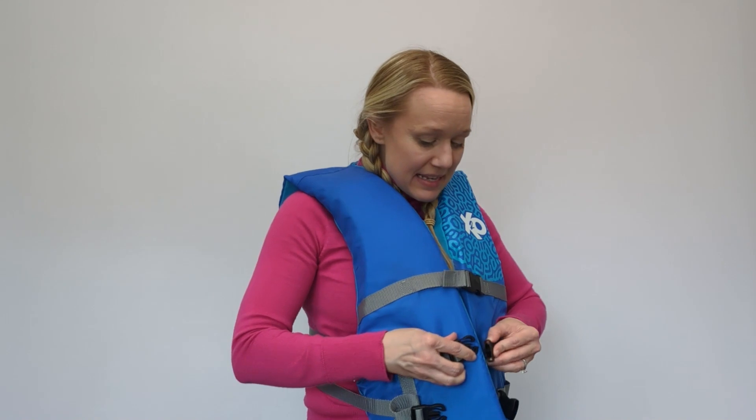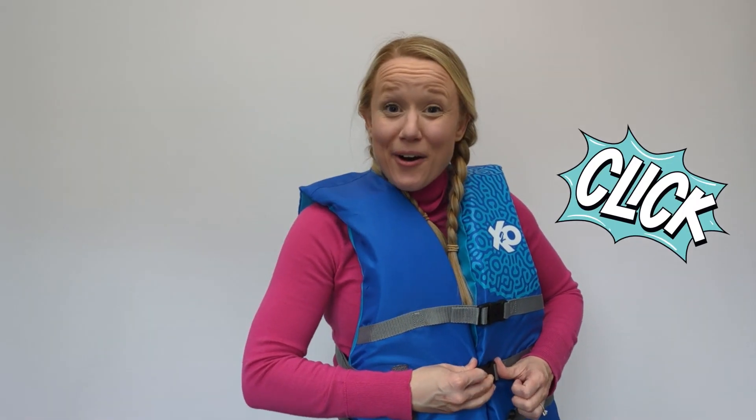But first, before we go into the water, we need life jackets! Here's my life jacket! Hey, friends! Today, we're going to talk about why we need to always use our life jackets whenever we go out on the water. And we can snap these in just like so.